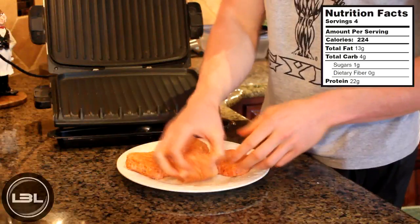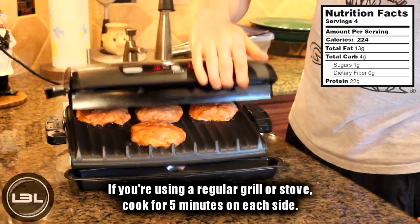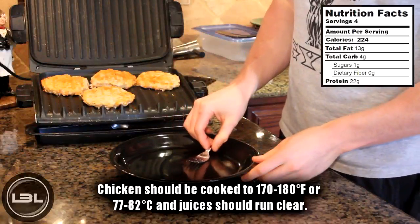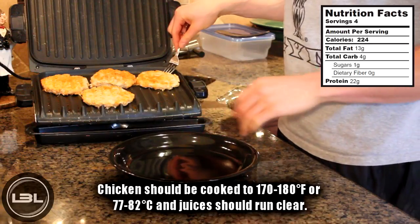We'll set our burgers on the George Foreman, close the lid, and let these cook for around 10 minutes. After 10 minutes our buffalo chicken burgers are fully cooked — these smell great — so we'll just put them on a plate.